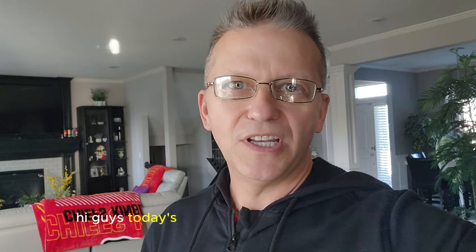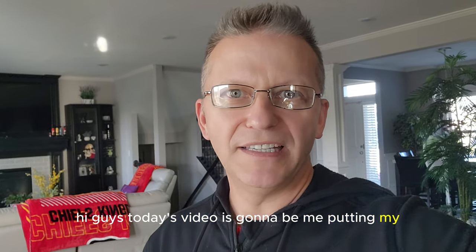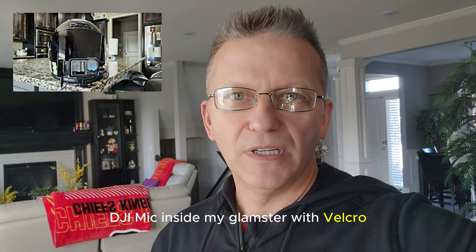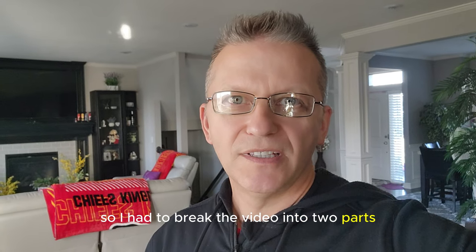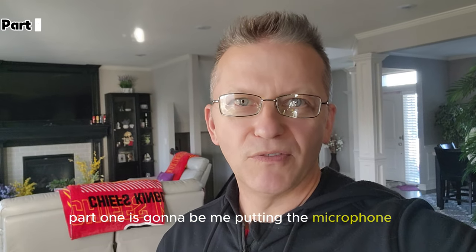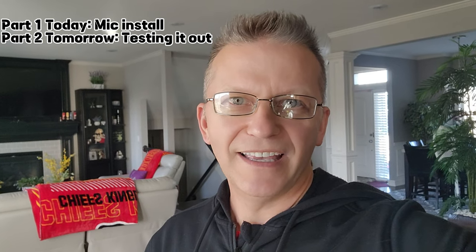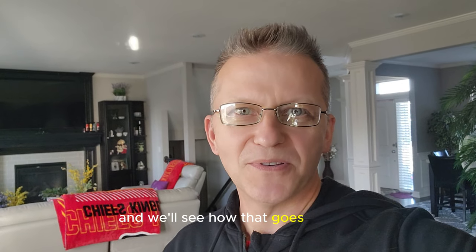Hi guys, today's video is going to be me putting my DJI mic inside my Glamster with Velcro. It got a little long so I had to break the video into two parts. Part one is going to be me putting the microphone in, and then part two will be out tomorrow — actually using the mic on the scooter and we'll see how that goes.